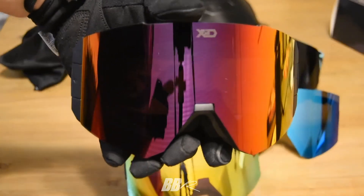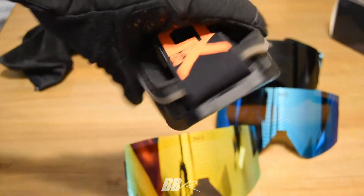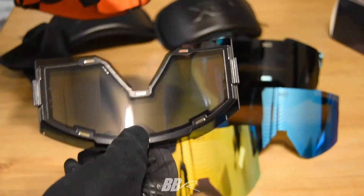Here comes the black pair, which actually has a red lens and a red strap. These match most of the 509s that I have. I really like that tint — really enjoy that lens.